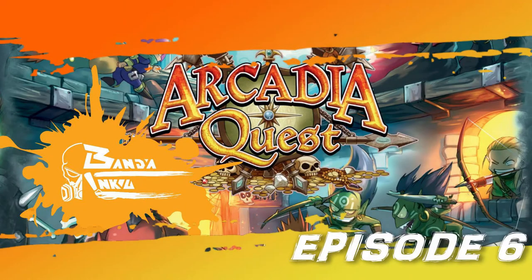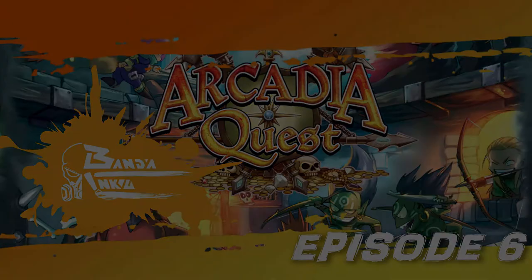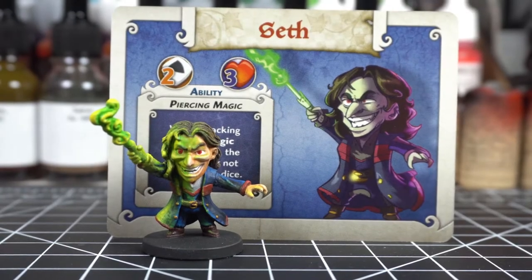Welcome everyone to Episode 6 of Banda Inku's Arcade Quest Painting Series. Today we'll be painting Professor Snape's doppelganger, Seth.